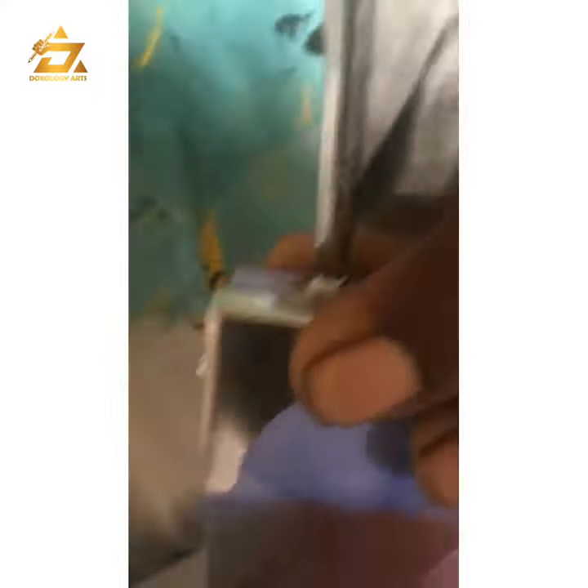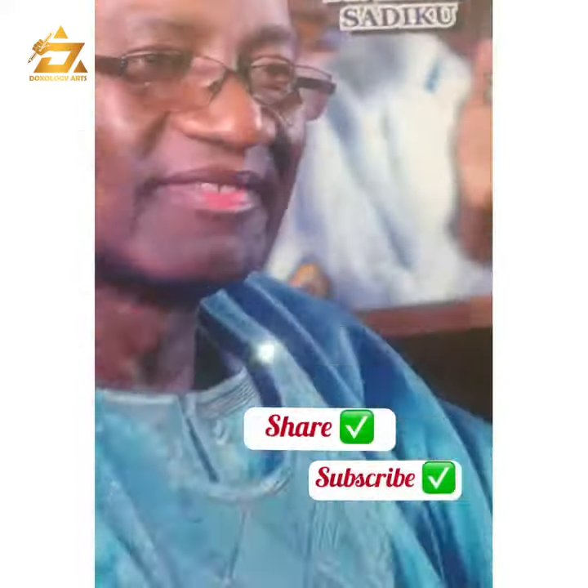Kindly like, share, comment and subscribe. This is Ojoji Hat signing off.